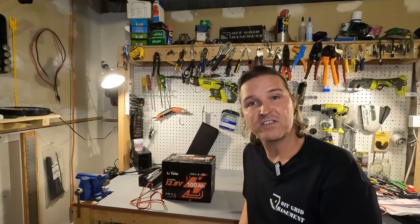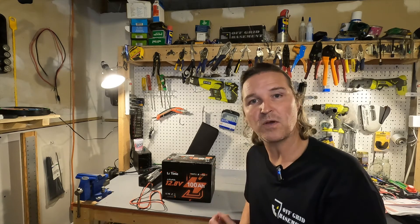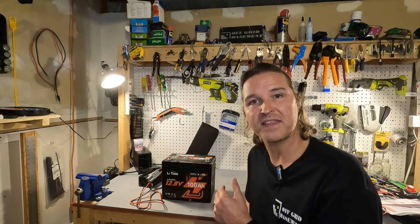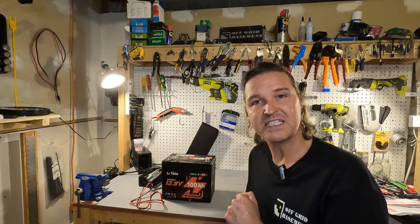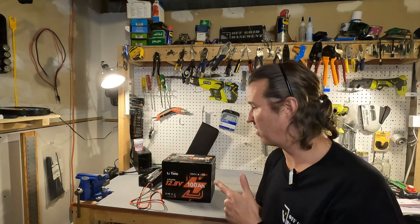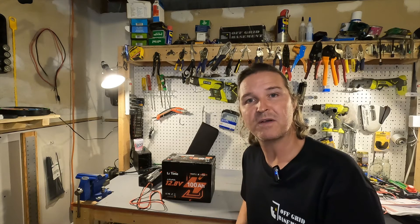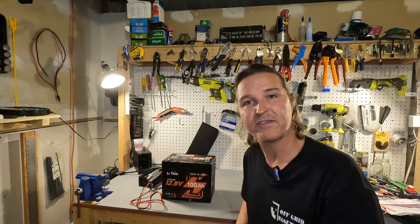Thank you so much for watching this video. If you have any questions about the LitTime 12 volt 100 amp hour smart lithium iron phosphate battery, please leave them in the comments. I'll have a link to this in my description along with the LitTime battery charger. Thanks again for watching and have a great day.